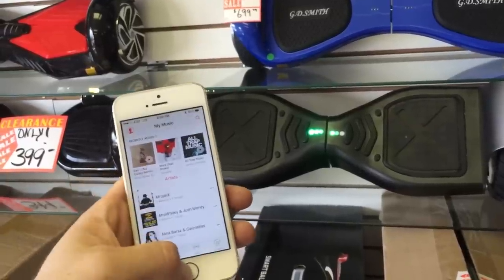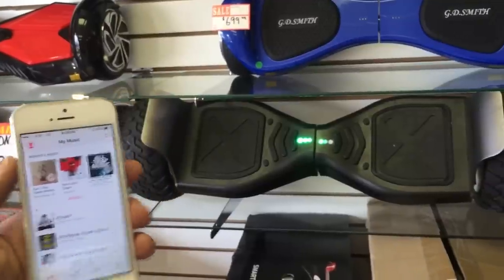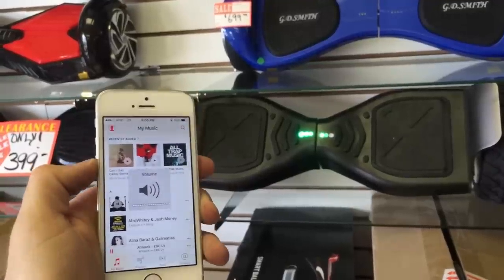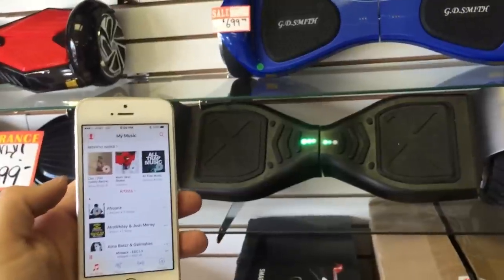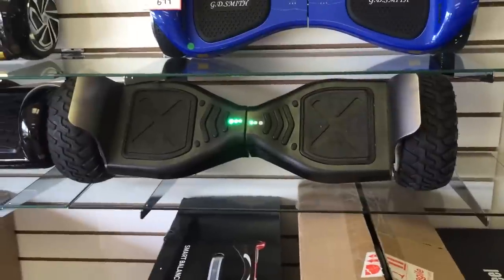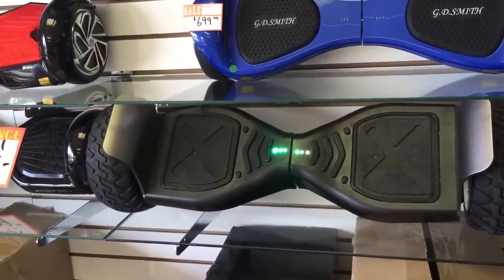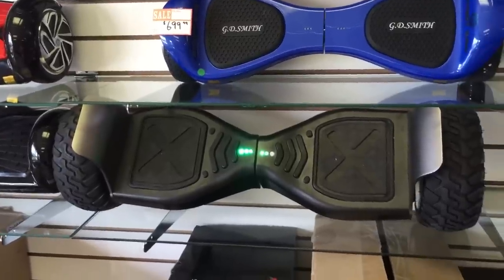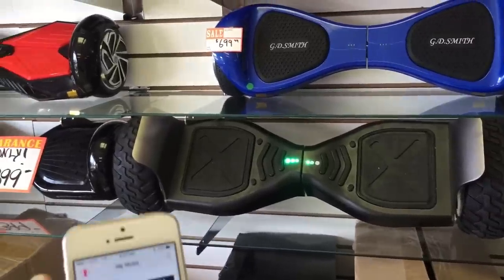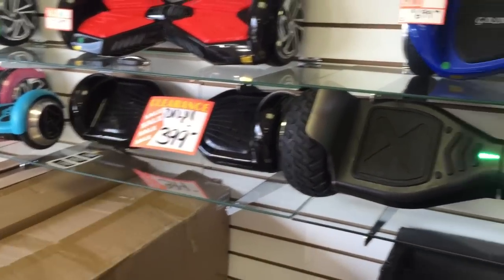Let's see if we have any music on here. You can adjust the volume like this, and you can hear everything coming through on our hoverboard. Let's fast forward it a little bit. And that's all there is to it.